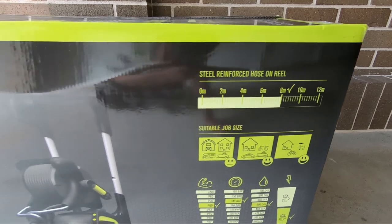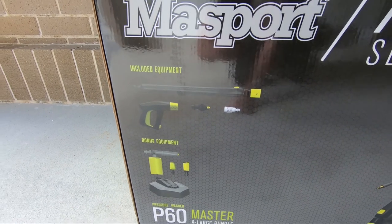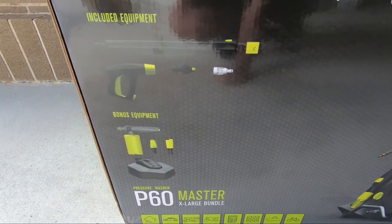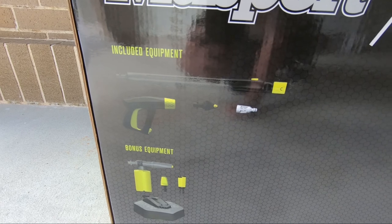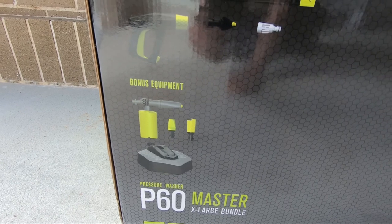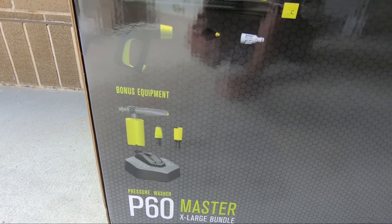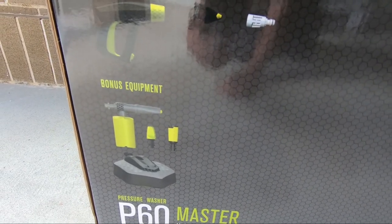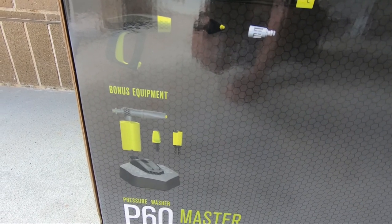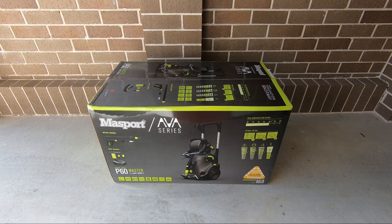You've got an 8 metre steel reinforced hose. Over here it shows you what's in the box: you've got an extendable lance, a little water filter that will attach where your hose goes on, an anti-fatigue trigger handle with no resistance, a foam gun, and two nozzles. One has a loose nozzle inside for cleaning things like concrete and driveways. The other is a multi-nozzle — a 20 and 60 degree nozzle. We've also got a patio cleaner in this one too.